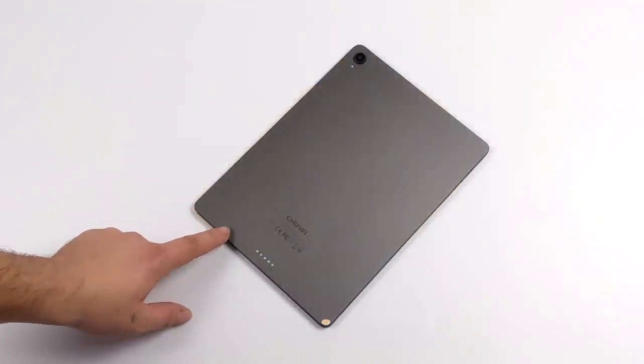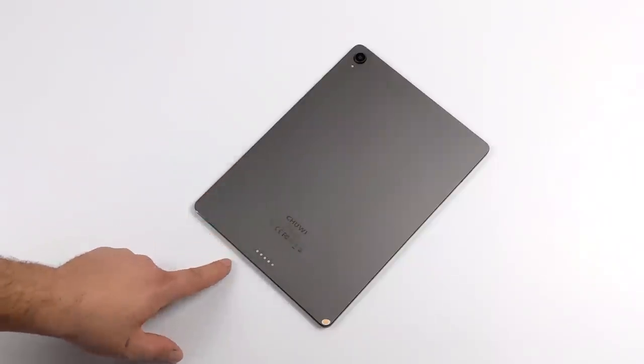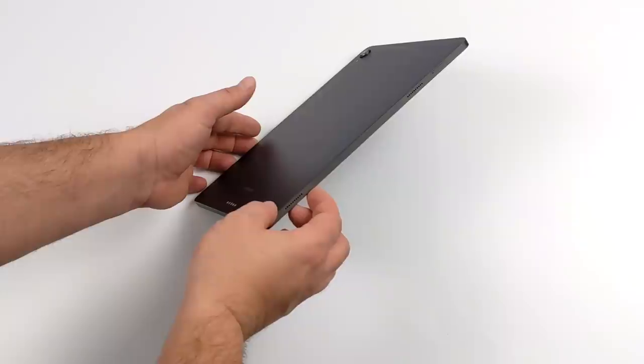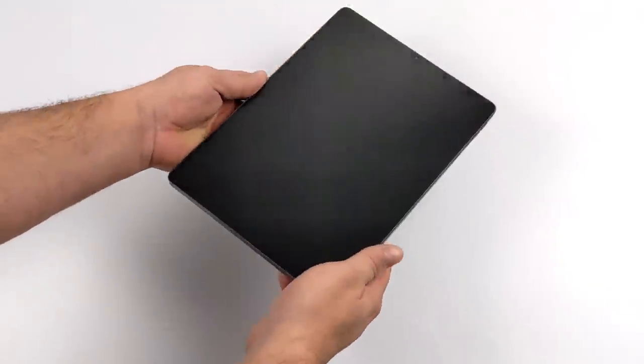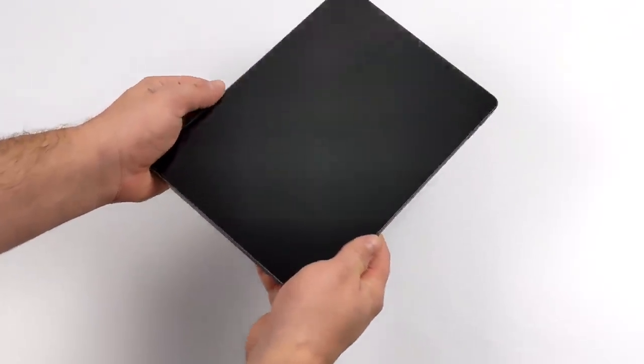Here's the tablet itself. We do have a full unibody here — this is made of aluminum and it does feel pretty premium. It definitely kind of looks like an iPad Pro, a little thicker, but overall I've got to give it to them for the design. This thing definitely feels solid.